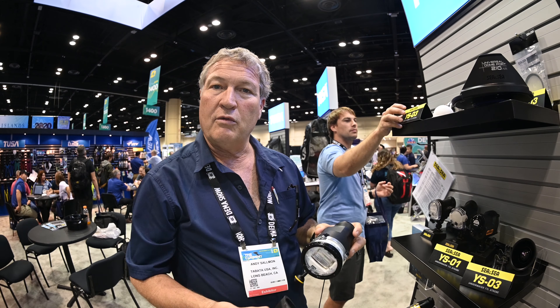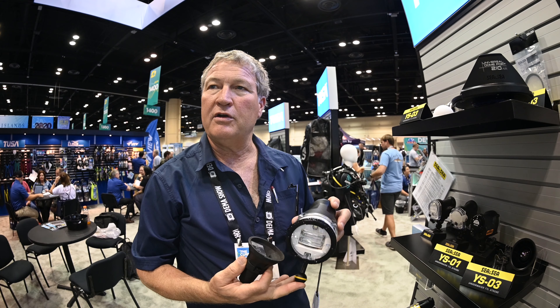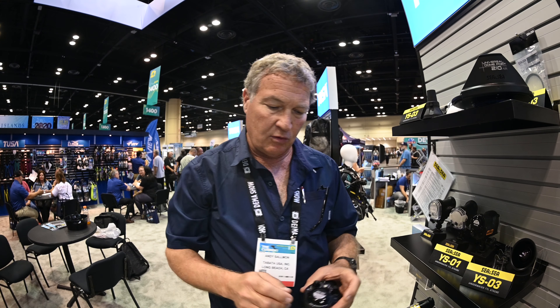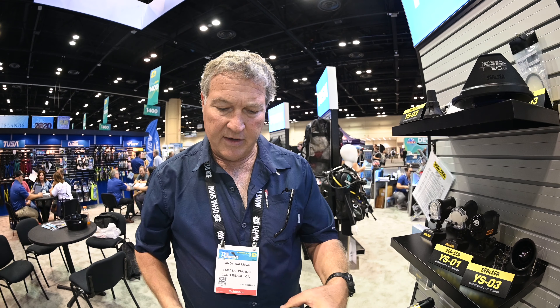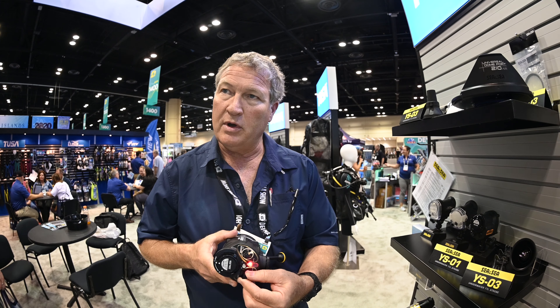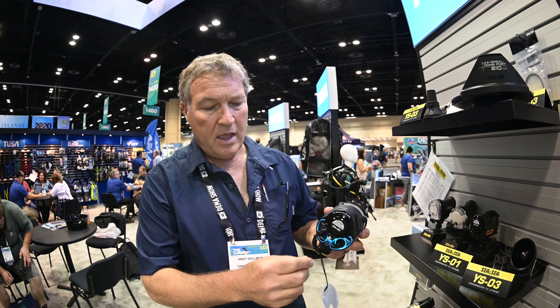The accessories that go along with these products are pretty low priced — about $90. The strobe is going to come in somewhere around $800 to $850 or so. It still uses four AA batteries, just like the YSD-II, with a similar battery arrangement in the back. You still have backlighting on the back of the strobe that tells you what mode you're in, and a power controller on the other side as well.